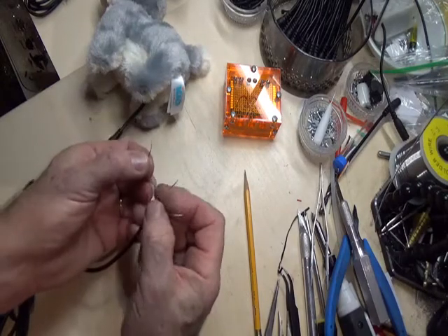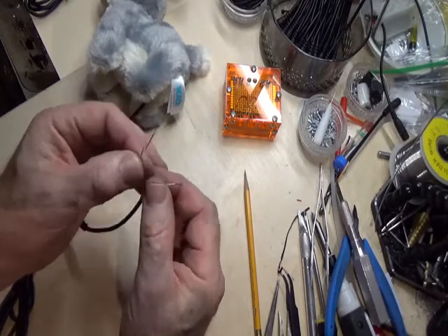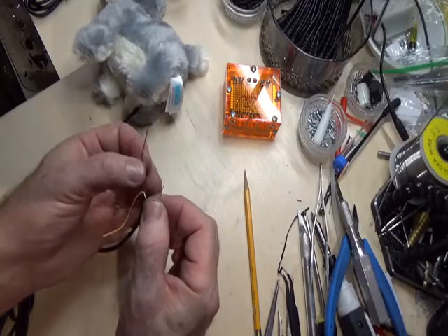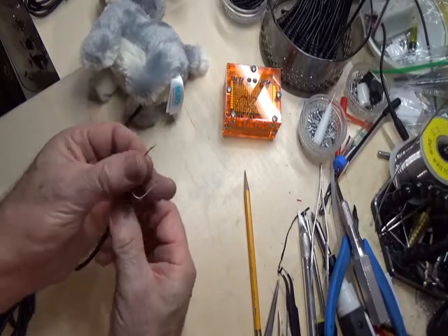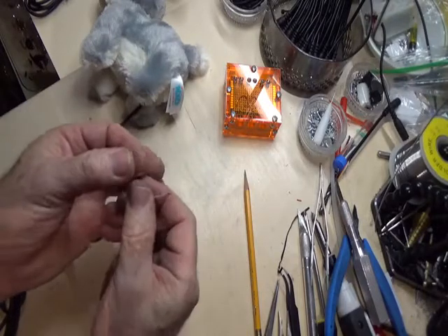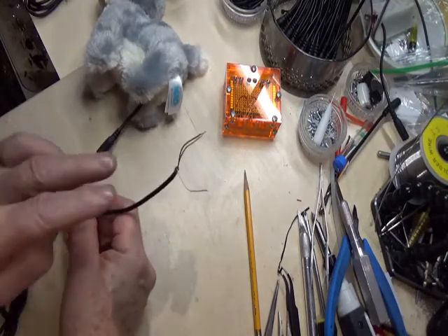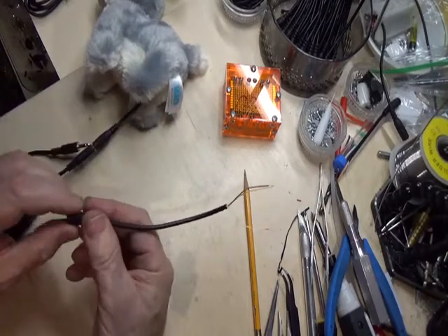Let's see which combination this cable is. Red touching yellow — nothing occurred. Yellow touching white — there we go. Yellow and white activate the toy. The only combination we haven't tested yet is white and red — white and red activate the toy. So yellow and red do nothing. We're going to twist those two together, and that now makes us a mono cable. When the white touches these two combined wires, it activates the toy.